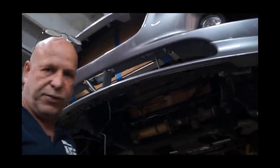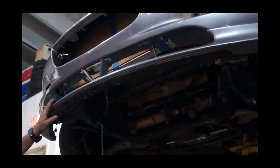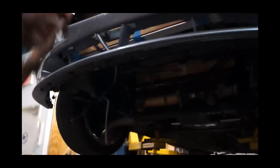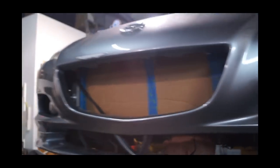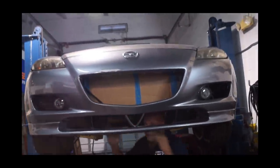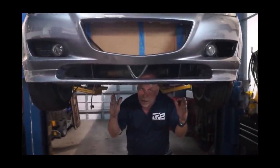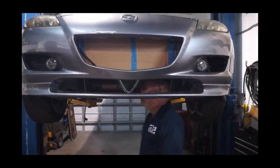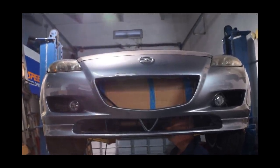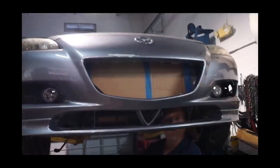Now that, guys, is a work of art. Look at all the room that's in here. It's a good foot and a half — whatever the hell you want, man. You could have a second trunk. Exactly how I envisioned it.